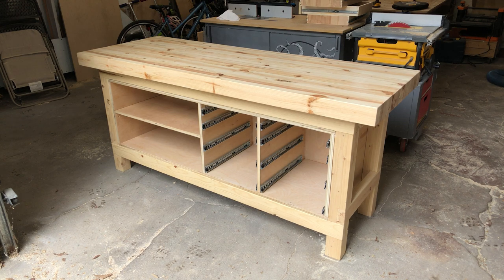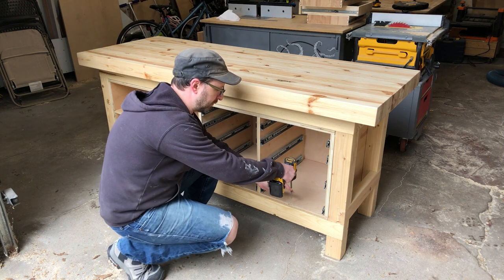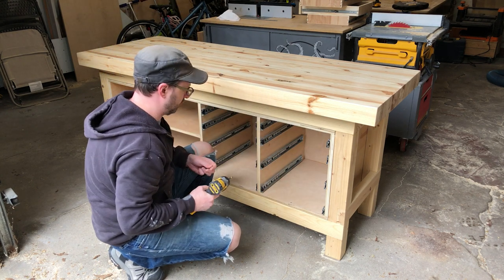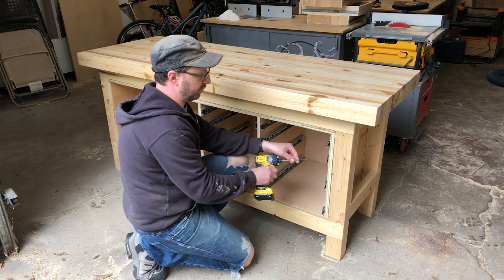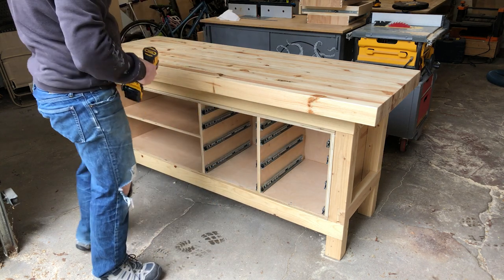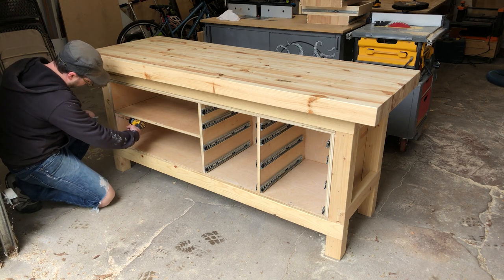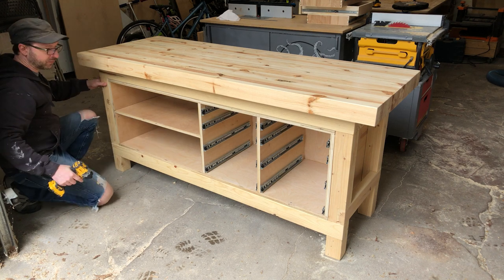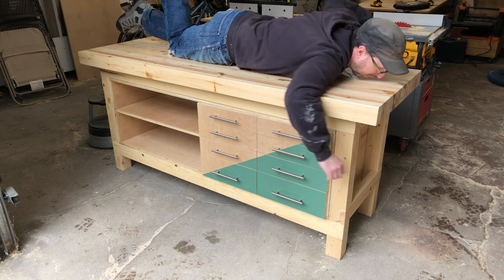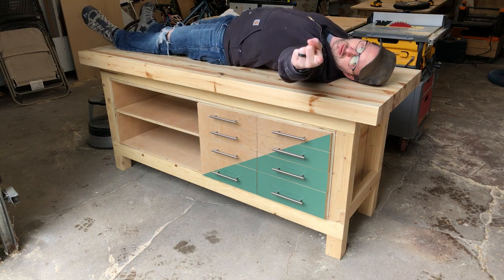For final assembly, with help from one of my kids, I placed my cabinet inside the bench and secured it with a couple of well-placed screws — the weight of it keeps it from really moving anywhere. So we have a top sitting on the bench frame, a cabinet sitting inside the bench frame, and that's it — really easy to take apart and move if need be. Put all the drawers in — look at that. We'll give it a stress test: check the weight, check the flexibility. Feeling good.